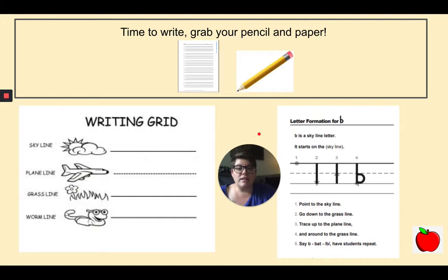Now let's look at the letter B: B, bat, B. Good job. Just like the letter T, you're going to start on the skyline. Put your pencil on the skyline, go all the way down to the grass line. Keep your pencil on the paper. Trace back up to the plain line. Go forward and curve around to the grass line. Very nice work. Let's practice writing our B another time: start at the skyline, draw a line down to the grass line, trace back up to the plain line, go forward and around to the grass line. Nice work.